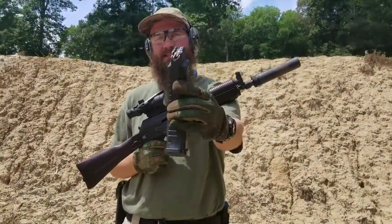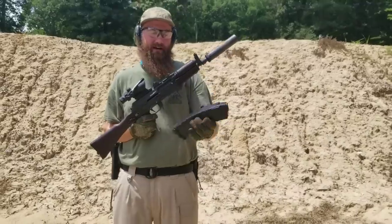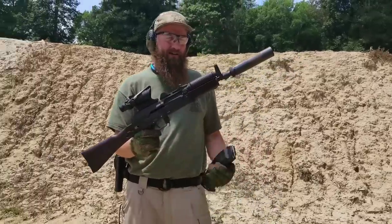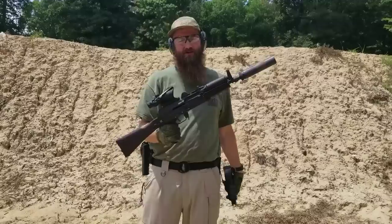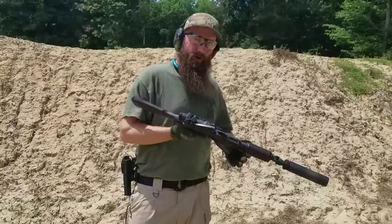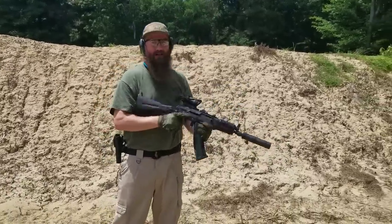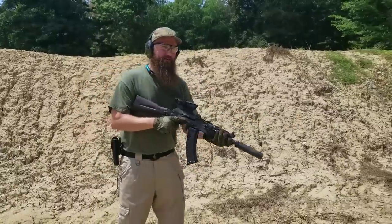We've got a PUFGUN Quadstack 5.45x39 magazine. Got this loaded up with some Silver Bear ammo here, and this is my personal SBR — an SLR-104UR that Chase over at Definitive Arms helped me put together. We've got a Silencer Co. suppressor on there, an RS Regulate mount with an ACOG, and we're going to run this thing and see how this coffin mag runs. The SLR-104URs are one of the few AK-74s still available on the US market right now, and a very good quality one too — so it might be something to check out. They're available on the website.